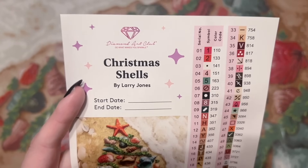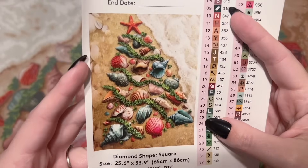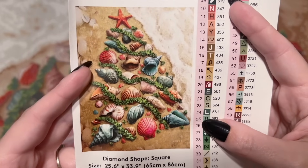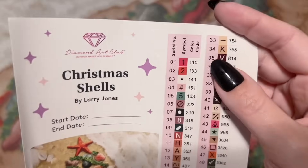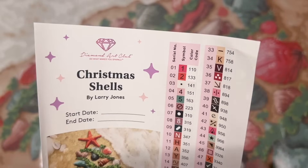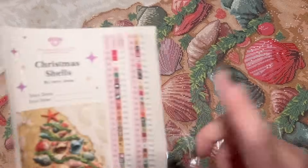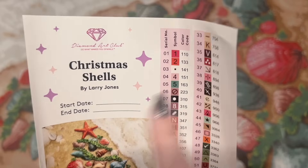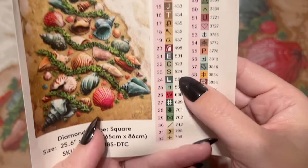We have a larger sticker sheet with the title, the artist's name, a spot to write your start and end date, and a nice big detailed look at the beautiful artwork. I love some of the muted tones going on in here. On this side is a set of pre-cut sticker labels — if you're going to put your diamonds into storage containers or baggies, these labels come in handy so you can match the symbol on the canvas to the symbol on your storage container or baggie.